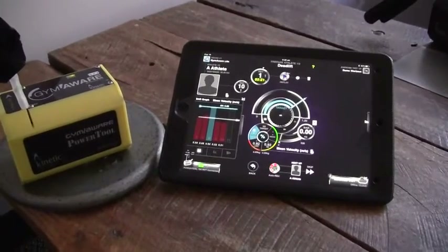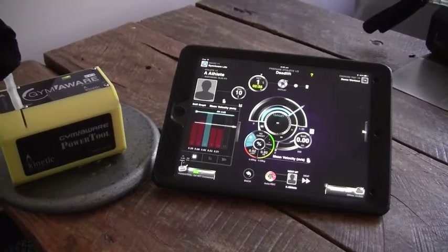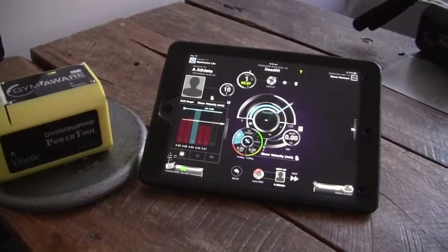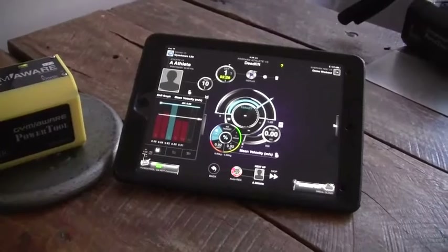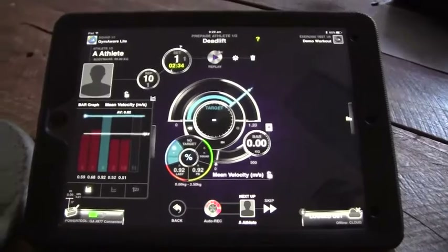Hi guys, it's Heather from Gym Aware. I'm just going to talk you through fatigue targets, which is one of the new features of version 2.1. With fatigue targets, you can now set a target based on the metrics of the best rep of the current set.